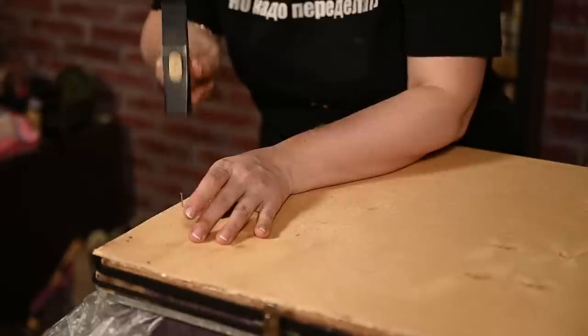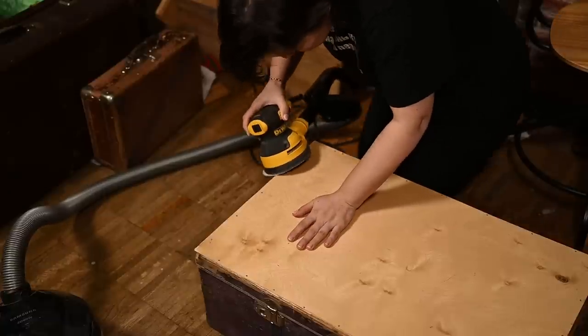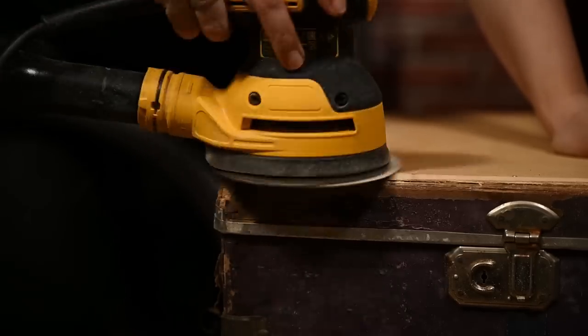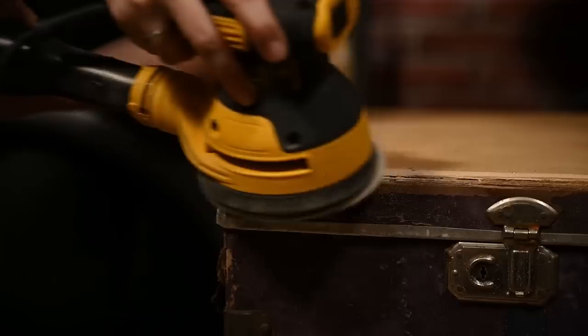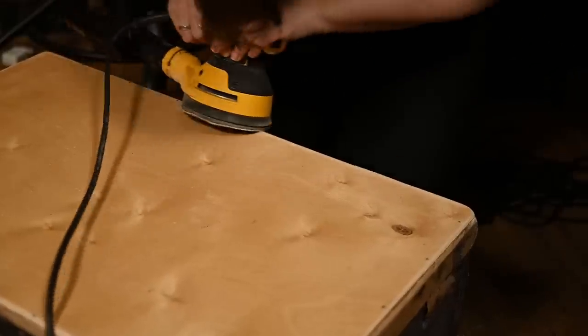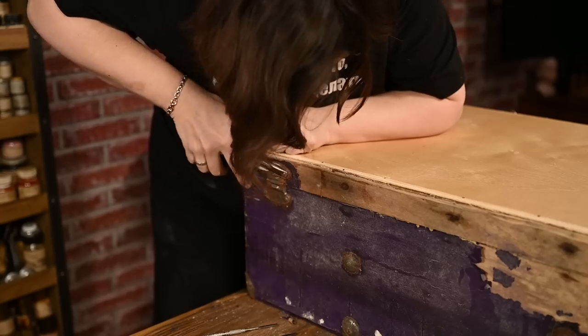Now I'm nailing it to the frame. I'm waiting for it to dry and then I need to sand the new cover a little to round off all the corners as on the original cover. Luckily I was able to connect a vacuum cleaner to the sander to reduce the dust. And the new cover is ready.